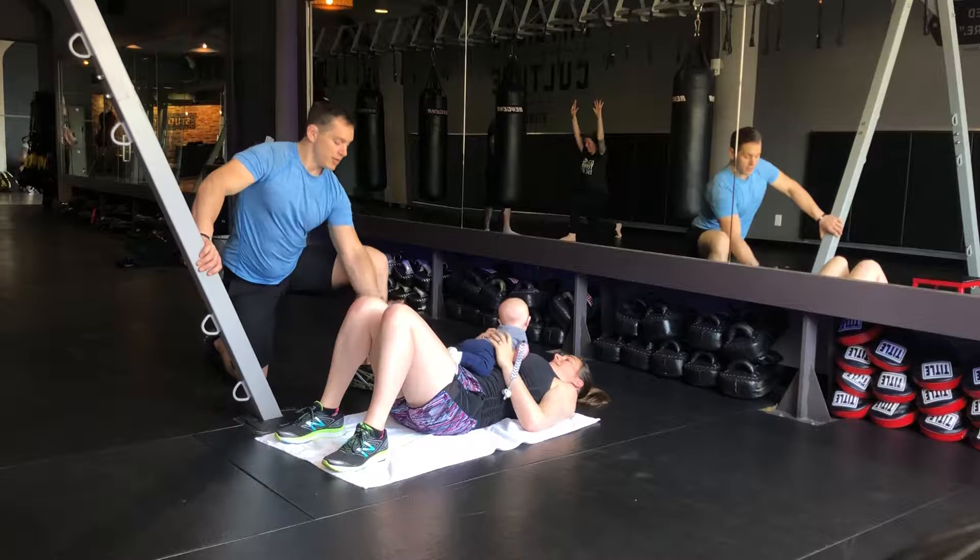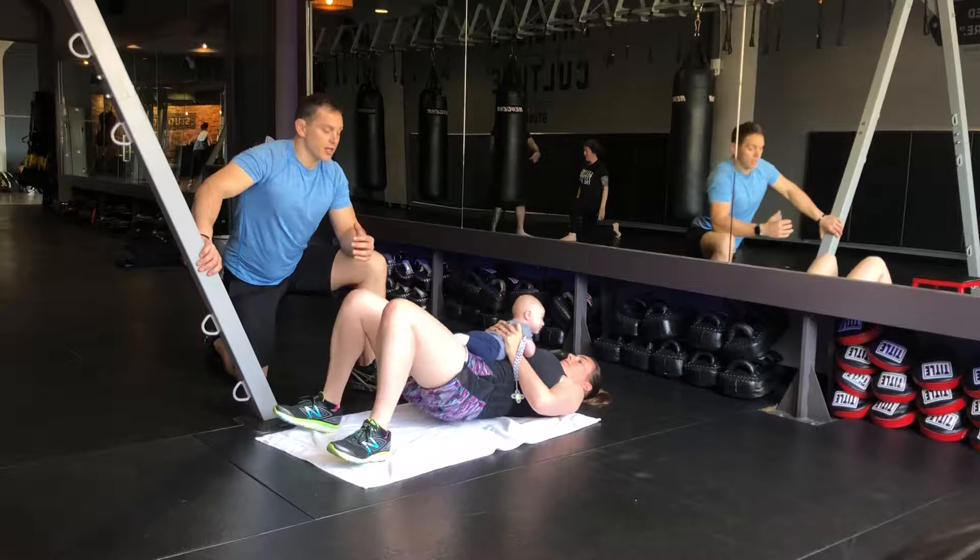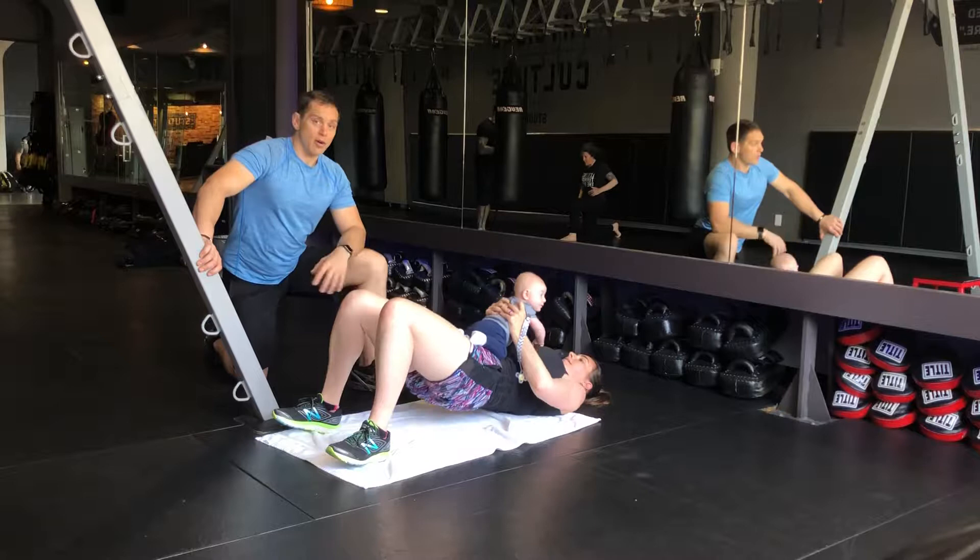And now, weight on your back while baby's having fun on top. Take your hips real high, driving through the heels. Good, back down, really squeezing the glutes together. Weight up high. Good.